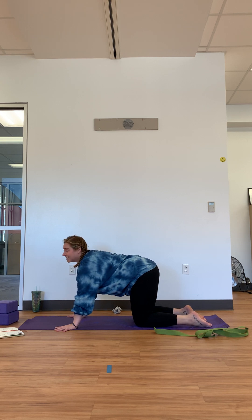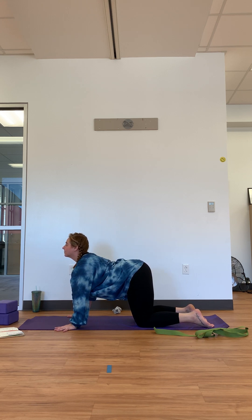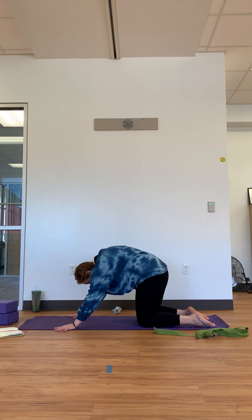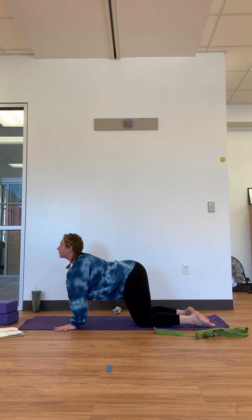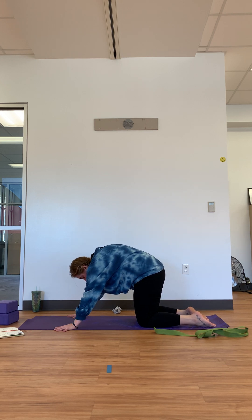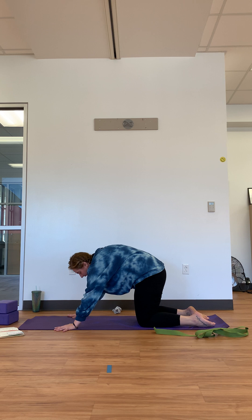Now let's find Cat-Cow. On an inhale, find cow position — arch the back, lift the tailbone, bring the chest forward, and lift the chin. As we exhale, find the reverse — draw the belly in, round the back, round the shoulders, and let the head drop. Using your inhale to bring the chest forward and chin up; using your exhale to draw the belly in, pull the belly button up, round the shoulders. Inhale to arch the back — think about a smiley face. Exhale to round the back, creating the shape of a rainbow.